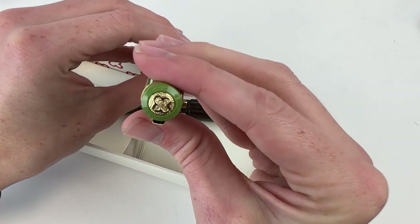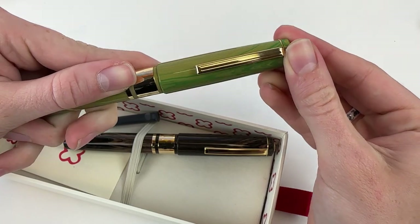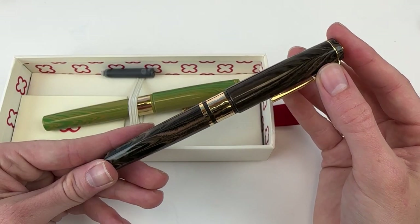They do have the lovely finial that you've come to recognize from Estabrook. They've also got a pretty springy spring metal clip. Let's take a look at it in the Antique Rose Ebonite.